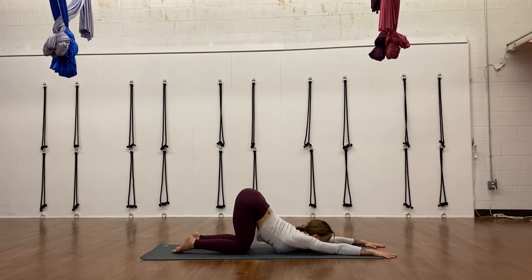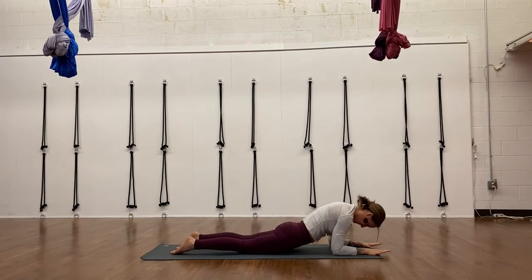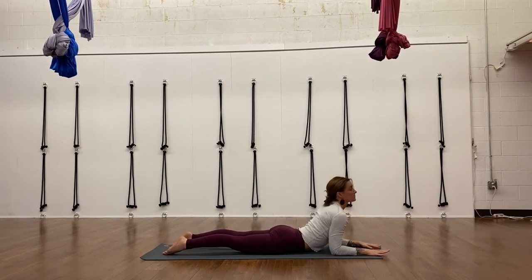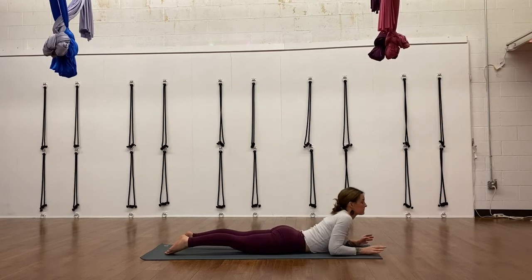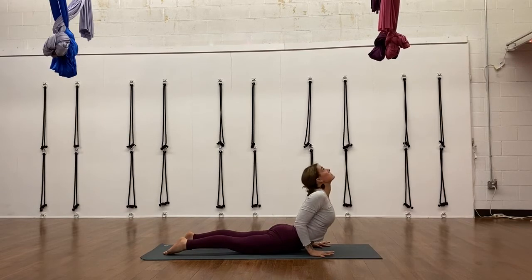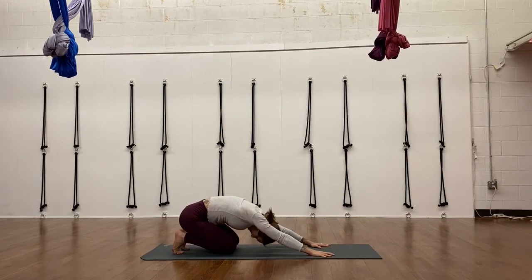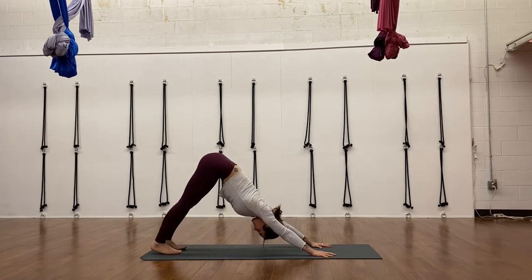Use that exhale to release any tension. Then melt down into kneeling for Anahatasana, the heart pose. I have my chin on the floor here — if that's too intense, forehead to the floor, or even bend your elbows and pillow your forehead with your forearms. Make sure your hips are over the backs of your knees. Then waving down to the floor for Sphinx pose — back bending here. Pull your chest through your shoulders, point your toes back, and lift your chin up to the ceiling. You're not throwing your head back; you're actually engaging your back muscles to lift your head.